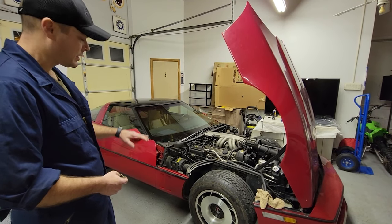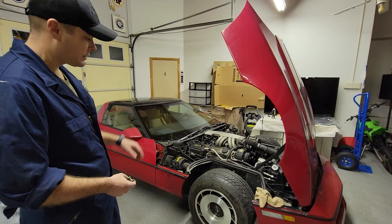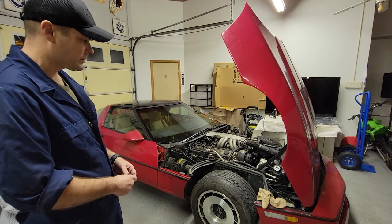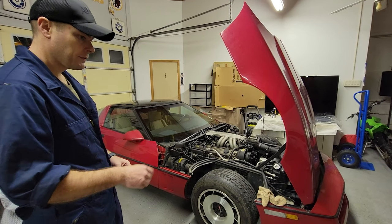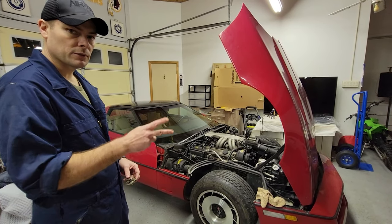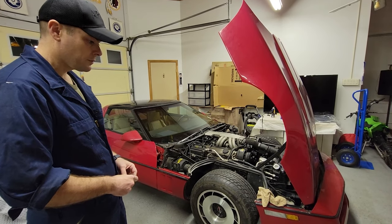We got a few other little things to fix — we're going to get some wheels and tires for this thing, or maybe just tires. Next thing we really want to do is clean it — get the outside and interior looking nice. That'll be the next video, but this wraps up episode 2 for the Red C4.